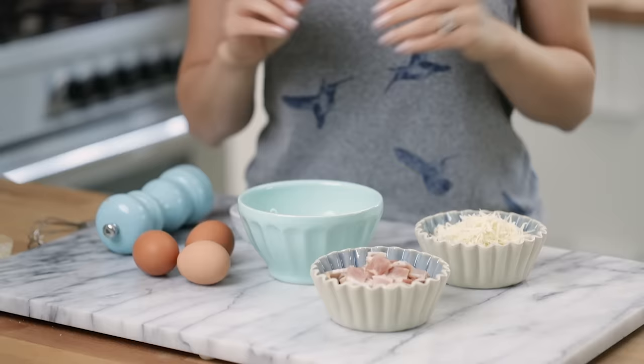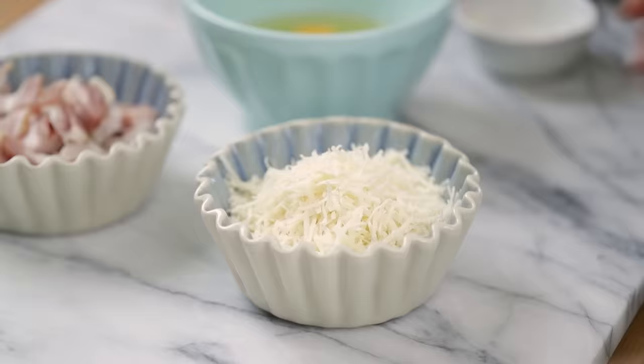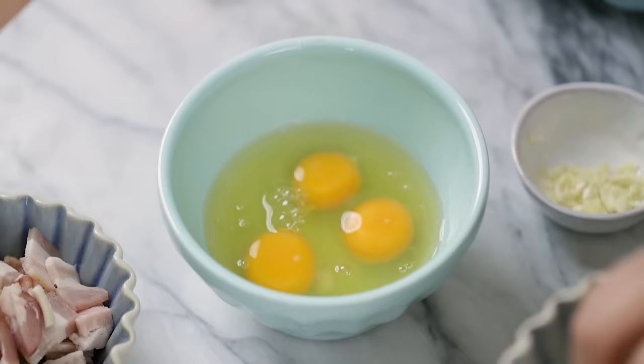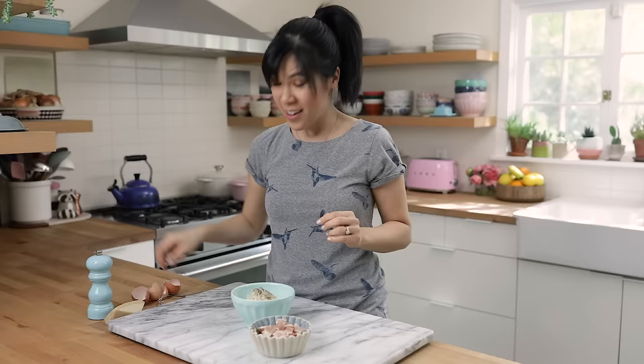We'll start by making our cheesy egg sauce mixture. I'm gonna crack three eggs into a bowl, then mix in about three quarters of a cup of freshly grated Parmesan cheese. I like buying a block of fresh Parmesan — you can find this at any specialty store in the cheese section. It has more flavor, tastes fresher, and has that umami taste. You've probably heard that certain stores sell Parmesan with wood fillers, so this will totally eliminate any chances of that. Then I'll grind in some black pepper, about half a teaspoon's worth.